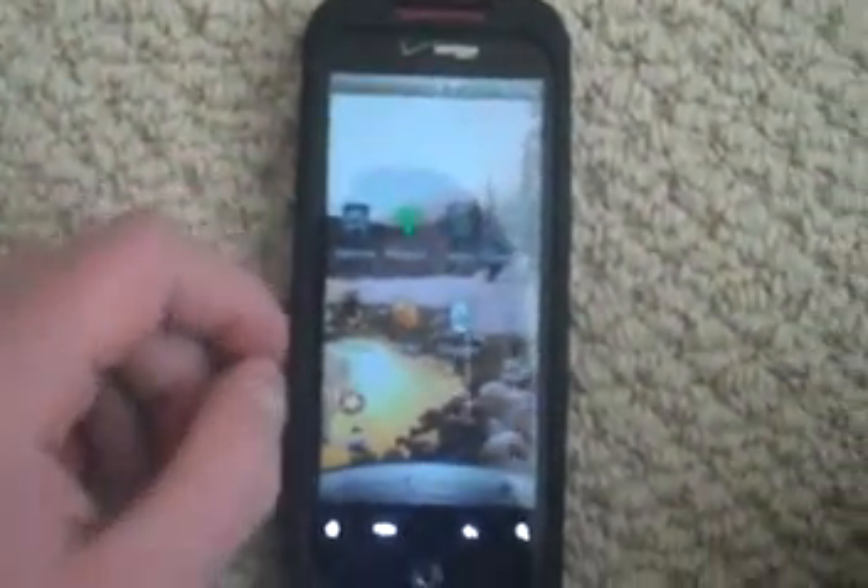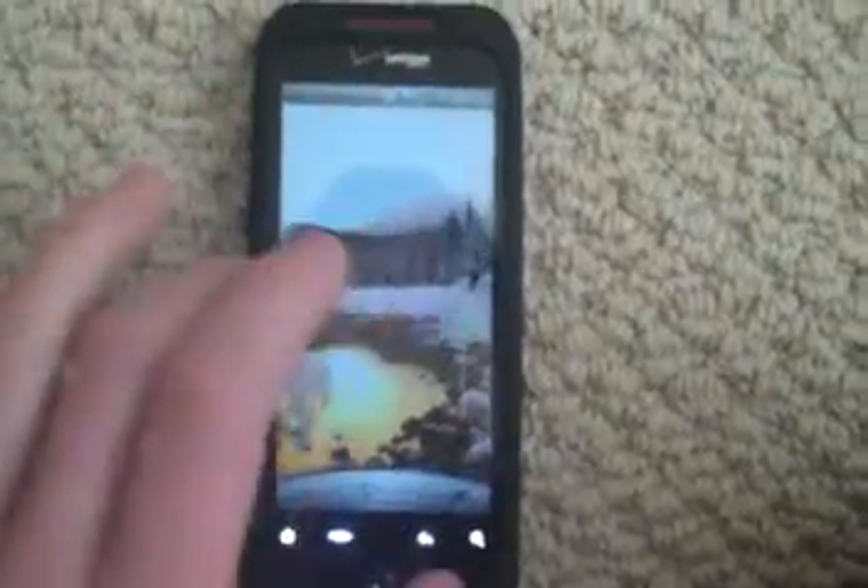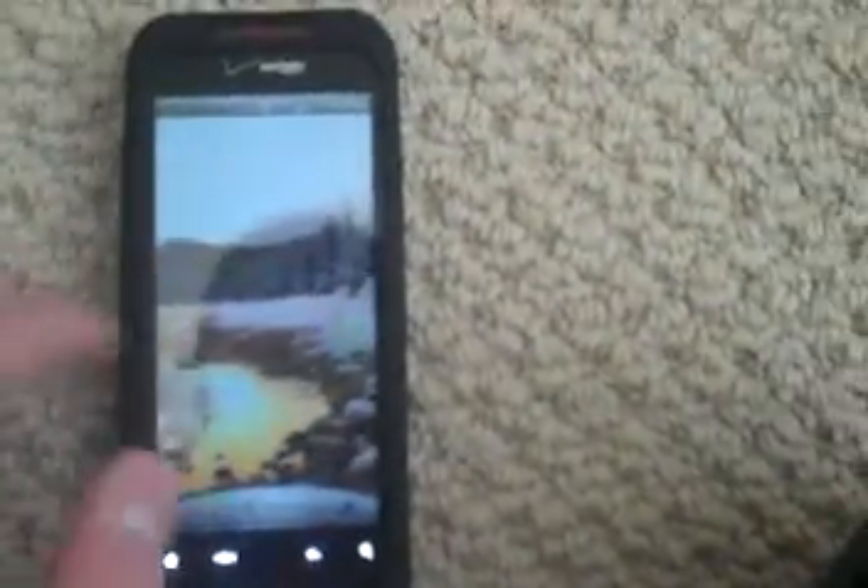Hey guys, I'm going to show you right now how to flash a custom ROM onto your phone. I'm doing the Droid Incredible as always. First, you're just going to want to go to the internet on your computer and search for custom ROMs for Droid Incredible. Find one and put it on the root of your SD card, which means no folders at all.